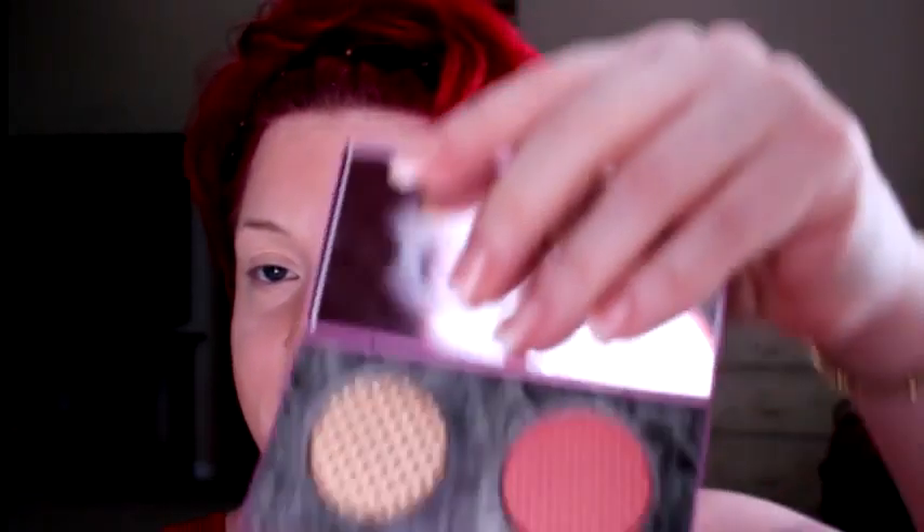Now I'm going to take my beautiful Mally — this is pure highlighter and Peak Diamond blush. I'm not too sure about this brush because I like a big, fluffy blush brush. The other side of the brush would probably be really good for the highlighter. This is very subtle and it blends very well with my bronzer.